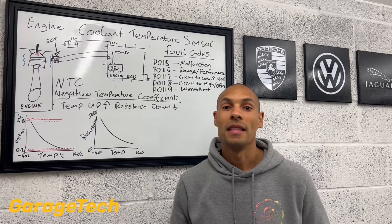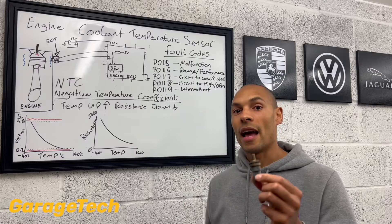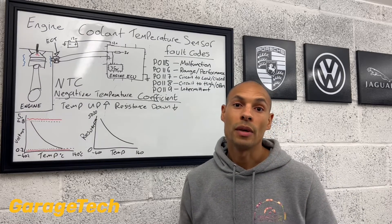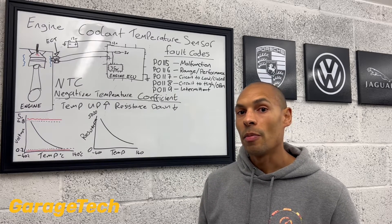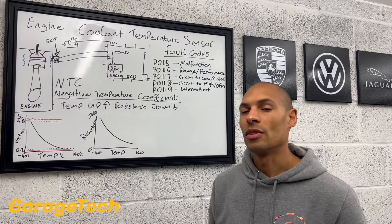Hi guys, welcome back to Garage Tech. In this episode, we're going to take a look at the cooling temperature sensor and how the actual circuit and the sensor works. So thank you for joining. If you've already watched episode one, that's great. If not, you might want to go back and check to see how and what the cooling temperature sensor is all about.